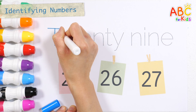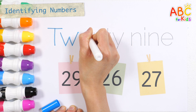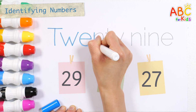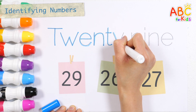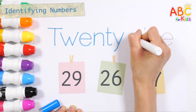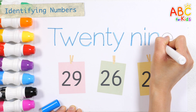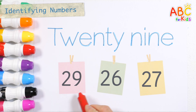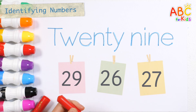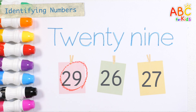T, W, W, E, N, T, E, E. What number is it? That's right! Number 29. Great job!